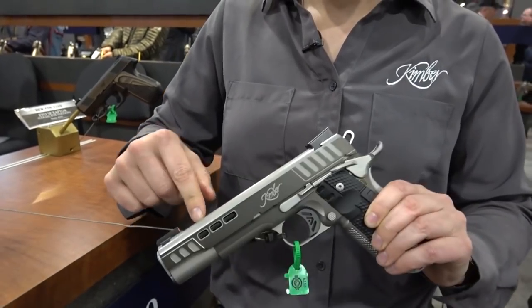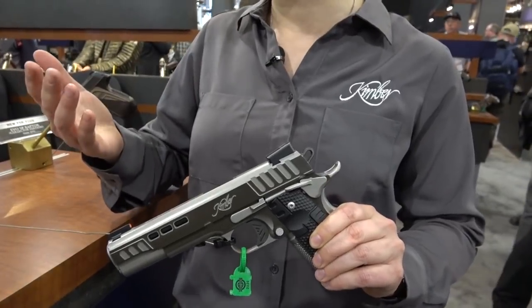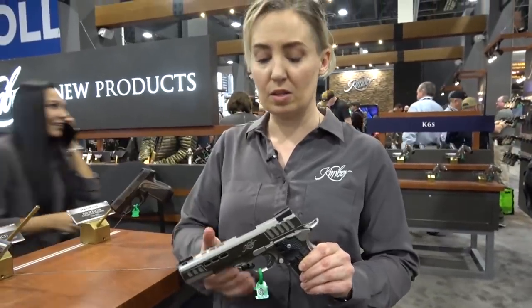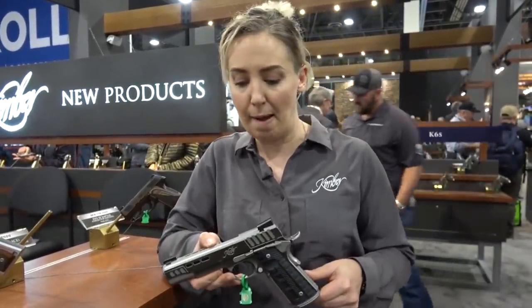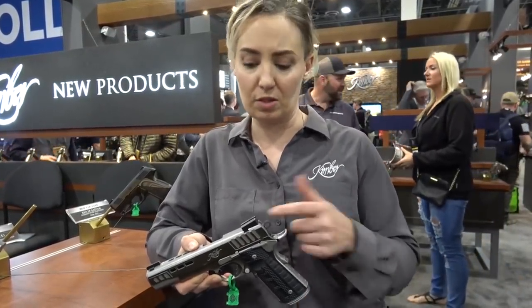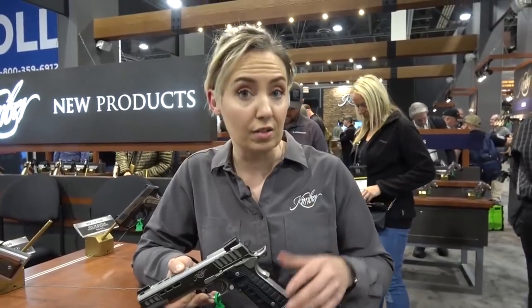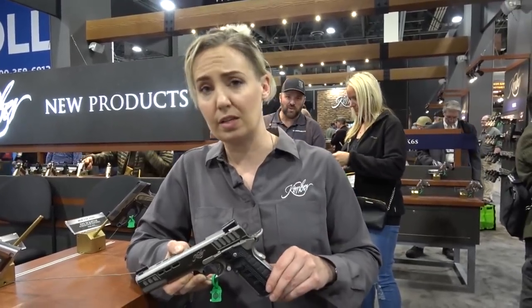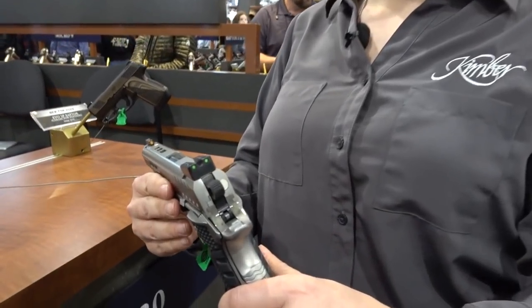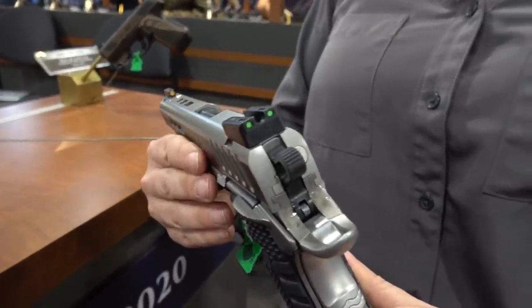In the same vein as our Rapide, we've got porting on the top strap and on the slide flats, giving a slightly faster lock time, which means a smaller split time. This gun is built to compete with, but it still carries substantial day-night sights on top. These are ledge-style sights, so if you need to do any single-hand manipulation, you can. The Black Ice features a HiViz front ring, so you get a solid sight picture in daylight or low-light conditions.